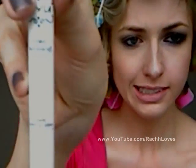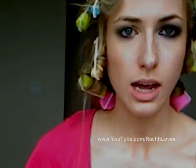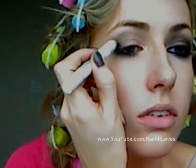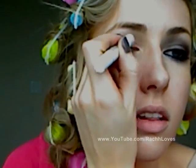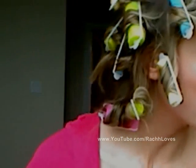First, I'm going to take the jumbo eyeshadow pencil from NYX — this is in Slate, basically just a slate blue. I'm going to dab a bit in the outside corner and then just along the crease, not too high up and not too far in, just a little bit like that. Keep your eyelid down because you don't want to get it all over the place.